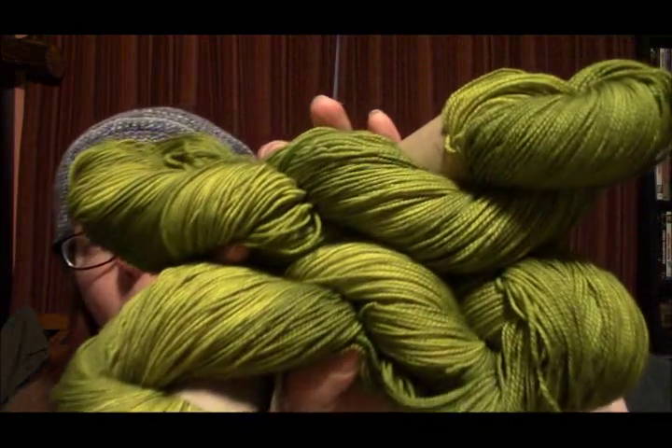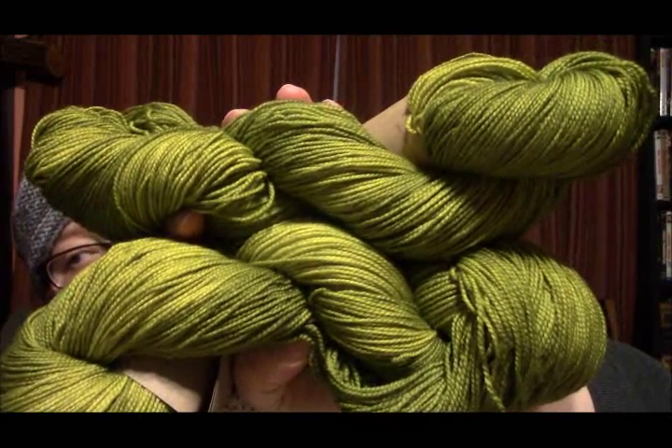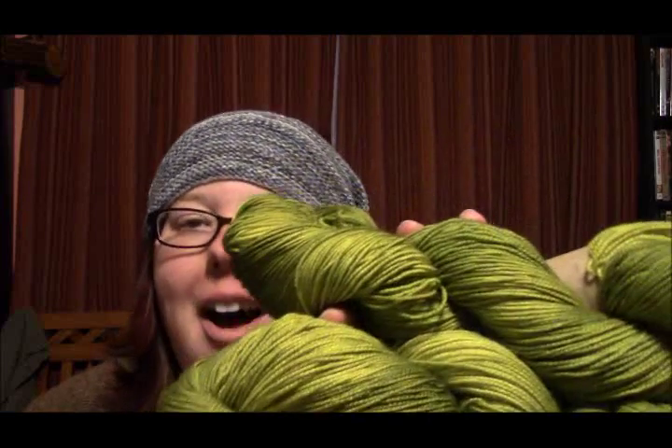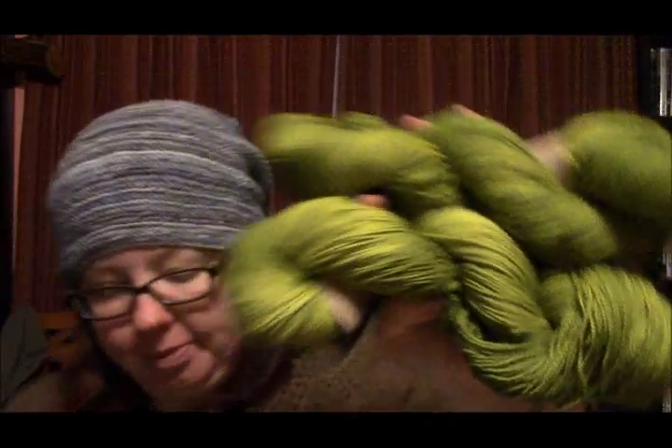For the last prize, I donated two skeins of my hazelnut — an 80-10-10 superwash merino, cashmere, nylon blend, 400 yards per skein, in the Spring Leaf colorway. That one goes to number 403 — Nuts for Needles Heidi! She's a new viewer — yay! I think that's all of it. Hooray!